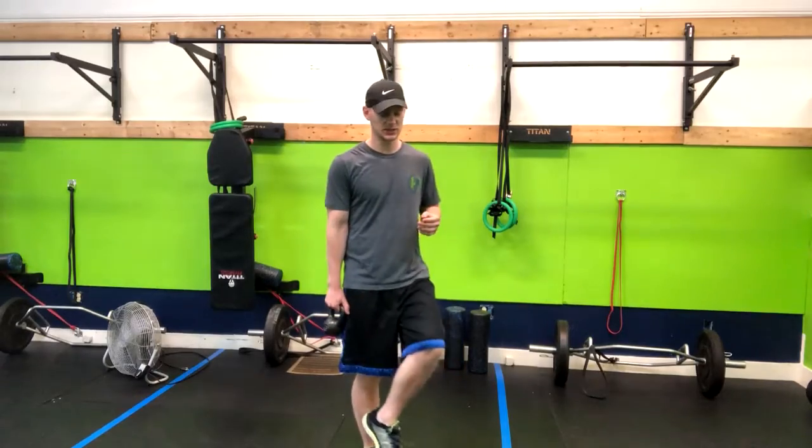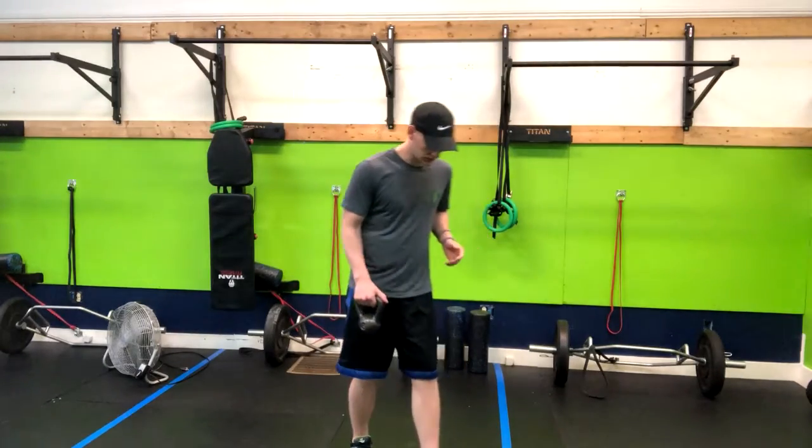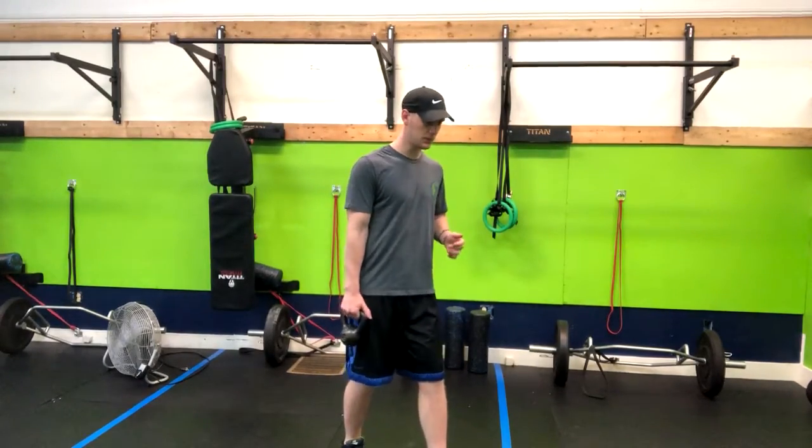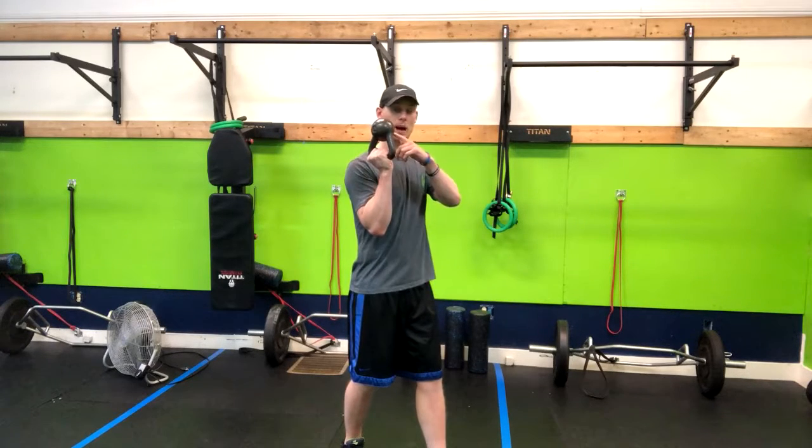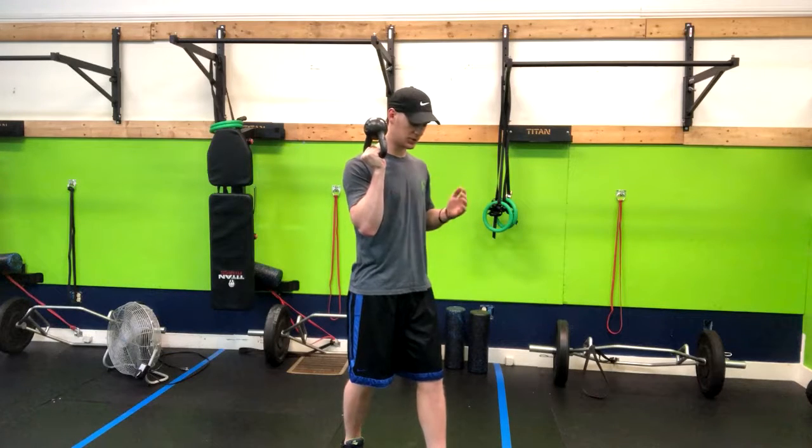Today I'm going to demo it in a split stance position. What we're going to do is just stagger our feet slightly. From here, I'm going to tuck my elbow in tight with the bottom of the kettlebell facing up, and I want to do everything I can to keep my wrist straight.